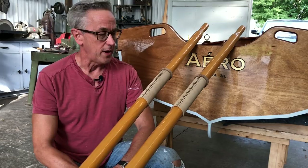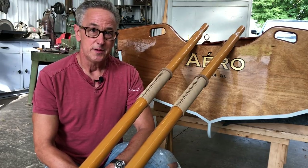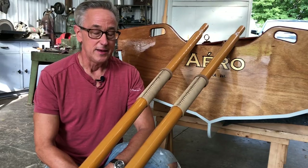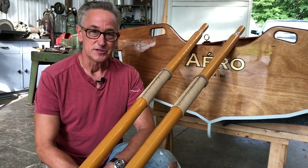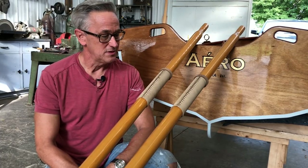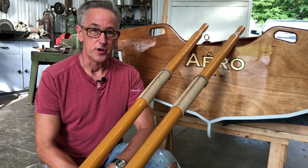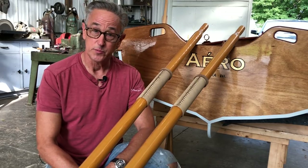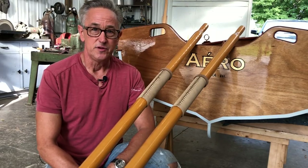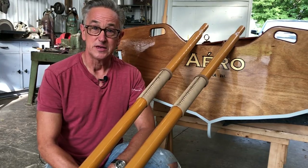I'm pretty happy with the way they turned out — my first attempt at sewing leather. Next episode, we will be installing the floorboards and the seat for the final seat assembly. In addition to that, we're going to be launching the boat, so I'm pretty excited to see how the boat rows and handles, and to test out these oars. I also want to take this opportunity to thank all of the new Patreon subscribers — I really appreciate that. If you haven't subscribed to the channel, please do that, like the video, and check out the Patreon page if you'd like to contribute. Until next episode, thanks for watching.